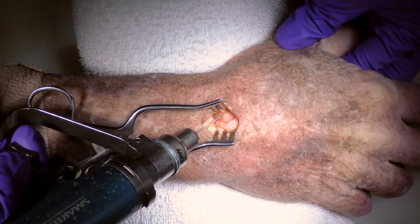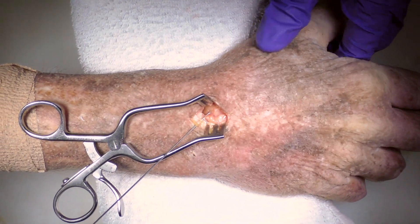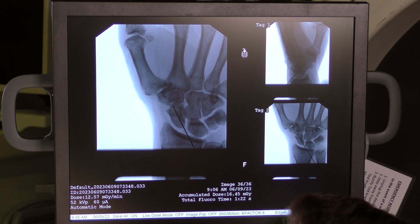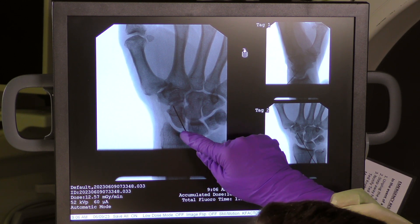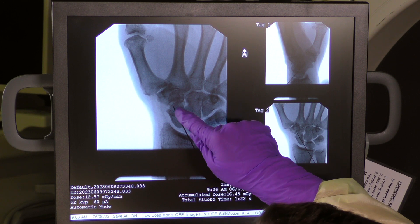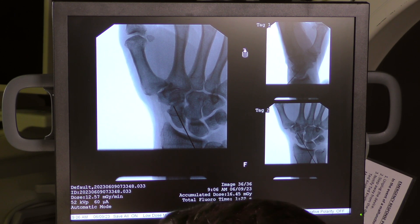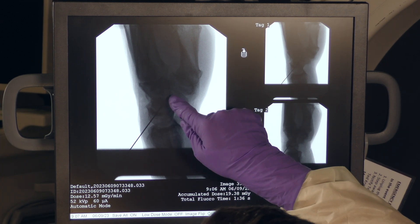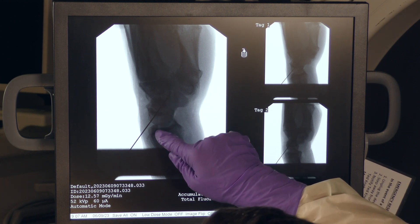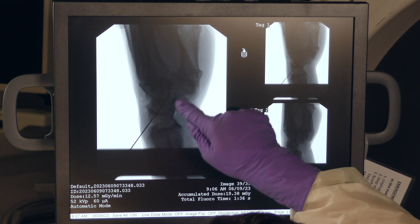We'll drop our hand and then check our pin position under fluoroscopy. On the AP view I'm looking for the pin to be right down the center, coming right through the tip of the proximal pole and ending right at the crest of the distal pole — right down the center of the axis. On the lateral view, since I'm trying to get two screws into the scaphoid, I have one going along the dorsal ridge, which leaves space for another parallel to that right along the volar cortex of the scaphoid.